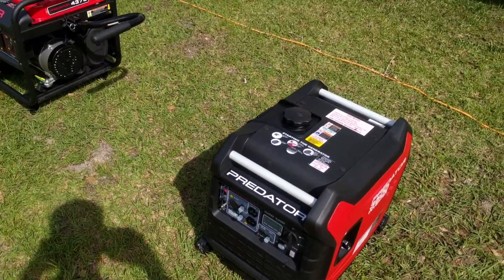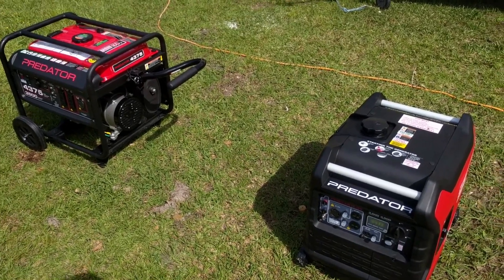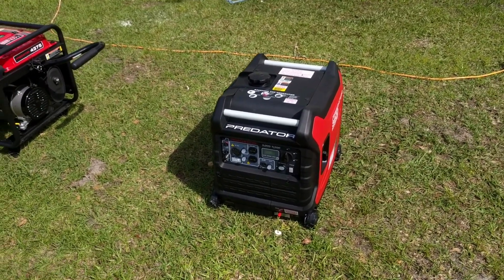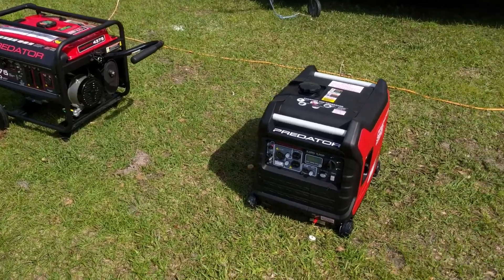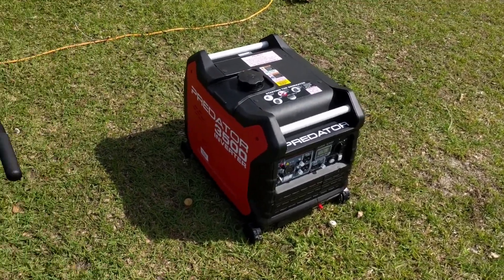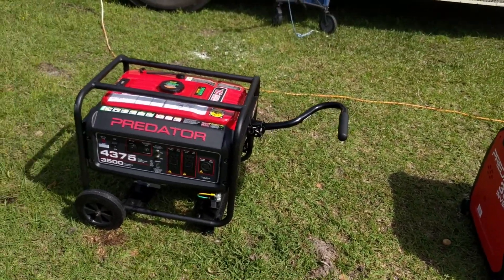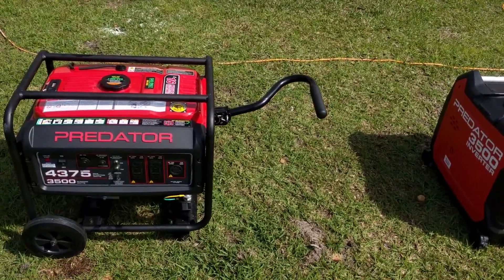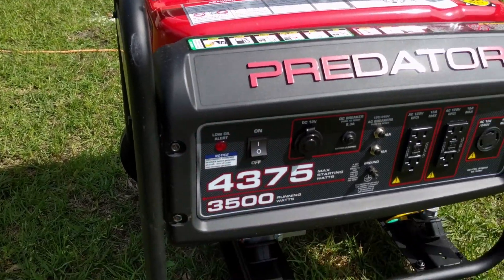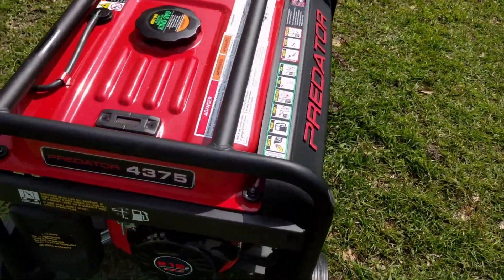The first thing we're going to do is start these up and take some sound measurements at idle. I don't have a professional sound meter - I have an app on my iPad, so the decibel readings probably won't be perfectly accurate but they should be comparable with each other. Harbor Freight touts their 3500 as being a super quiet generator, and they do not make that claim on the 4375. So let's go ahead and start up the 4375 - I ran it just a few minutes ago so it should start right up on the first pull.